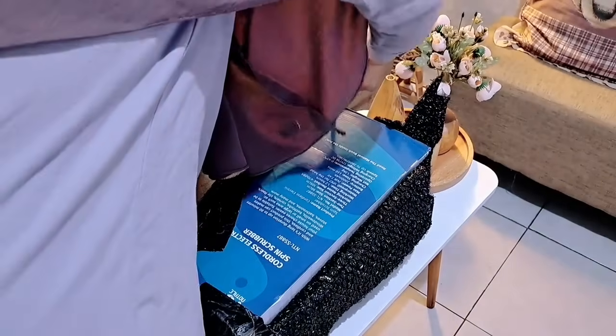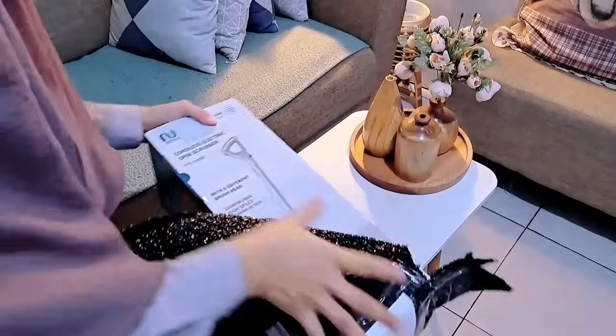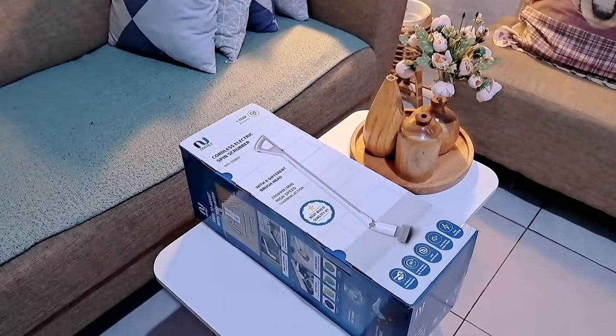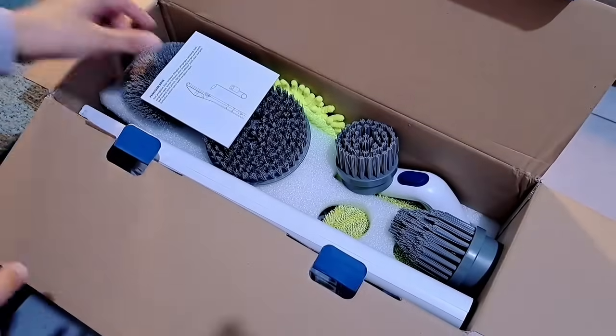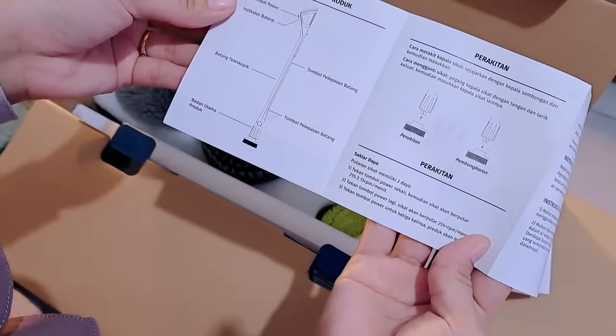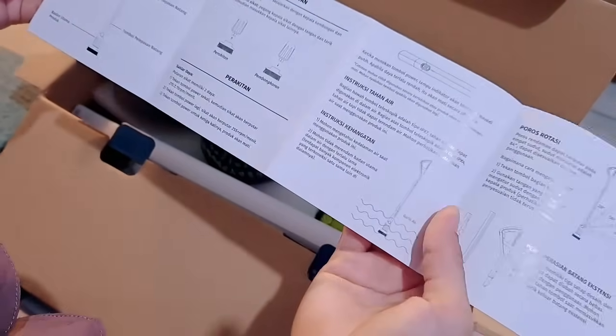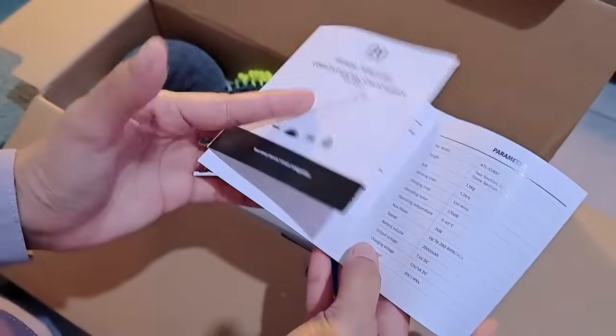Ini yang lagi aku buka adalah Notel Corless Electric Spin Scrubber. Jadi ini adalah alat yang dikeluarkan oleh Notel untuk membantu membersihkan lokasi yang kotor tanpa perlu menggunakan tenaga yang besar. Mempunyai delapan sikat dengan fungsi yang berbeda di setiap sikatnya. Ini bisa digunakan untuk membersihkan lantai toilet, sikat bak mandi,